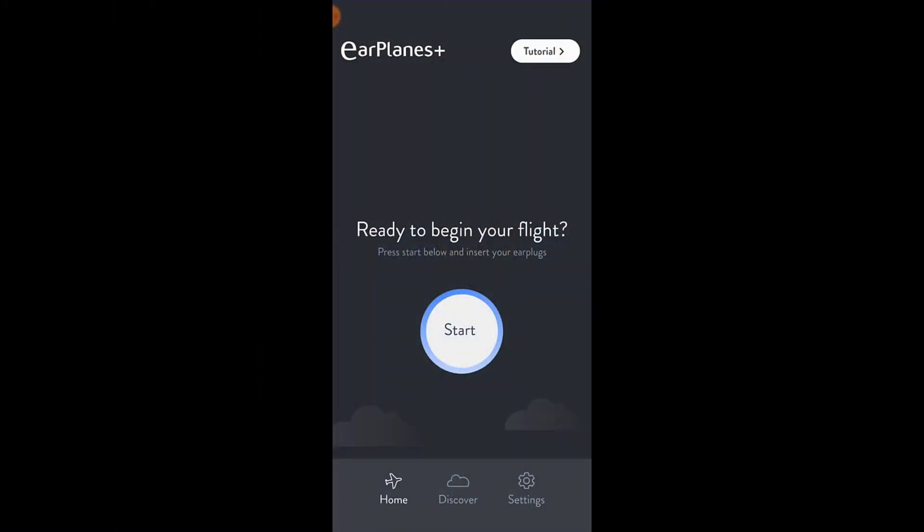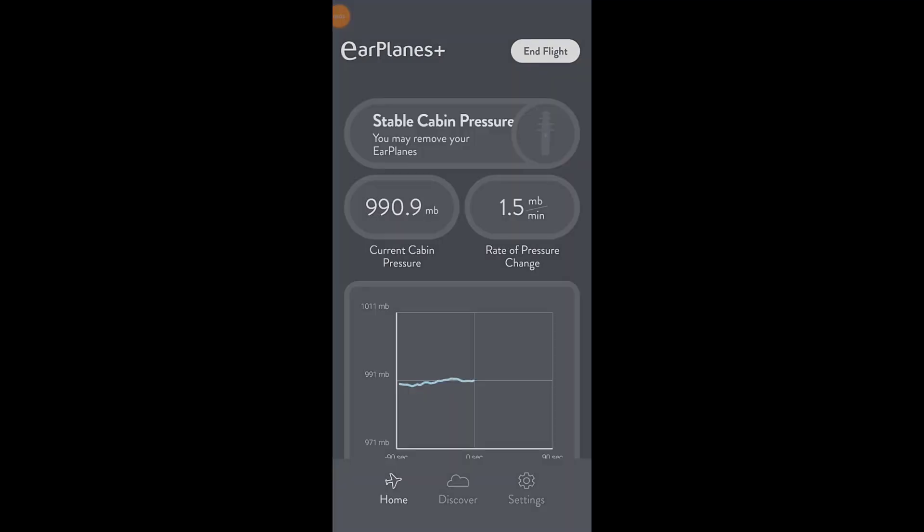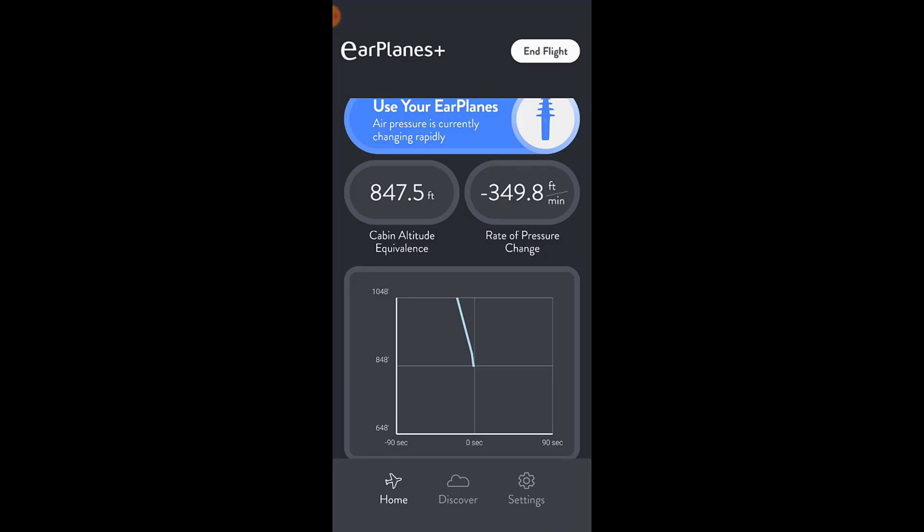I recently had a chance to test out these EarPlanes on a vacation overseas, where I had seven flights in a span of eight days. Right before takeoff, the app tells you to press the start button and insert your EarPlanes earplugs. Once you reach cruising altitude, the app will tell you that it is safe to remove them. And then once again, once you start to descend to land, the app gives you another notification telling you to put the earplugs back in.